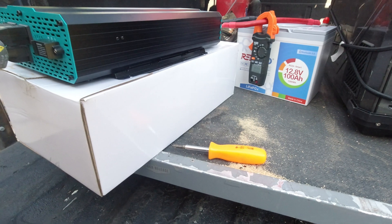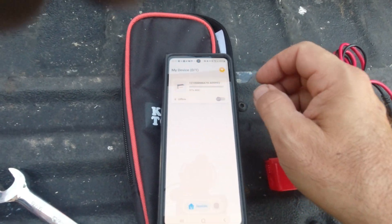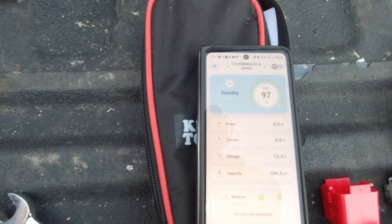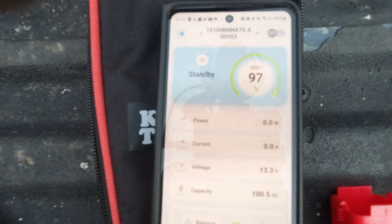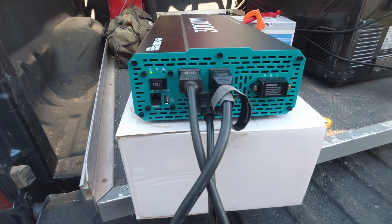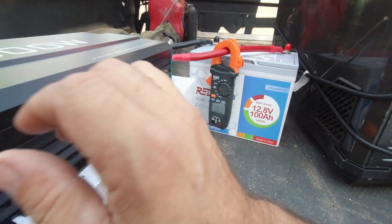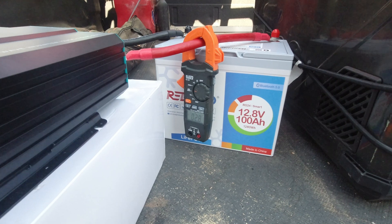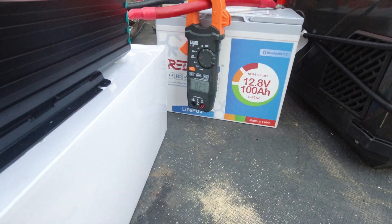The battery is at about 97-98%. I downloaded the app and we can see it's at 97% with a capacity of 100.5 amp hours. But here's one thing I don't really like: I turned the inverter on and while it's running with nothing else plugged in, it's still drawing about 2.5 amps.